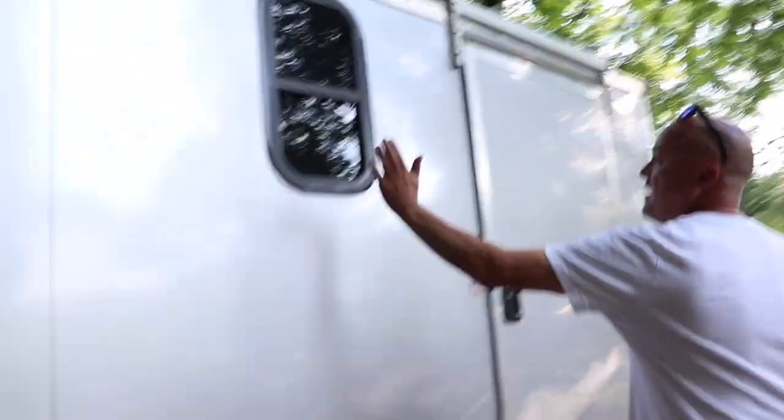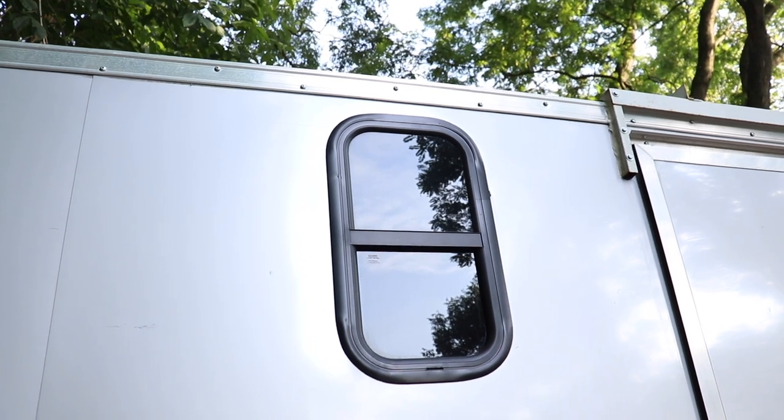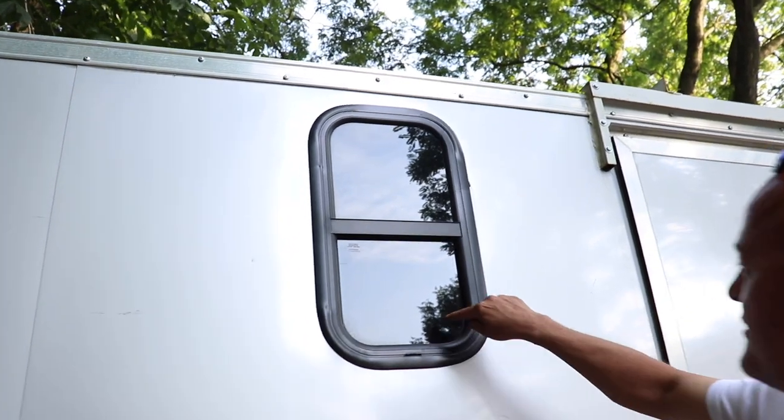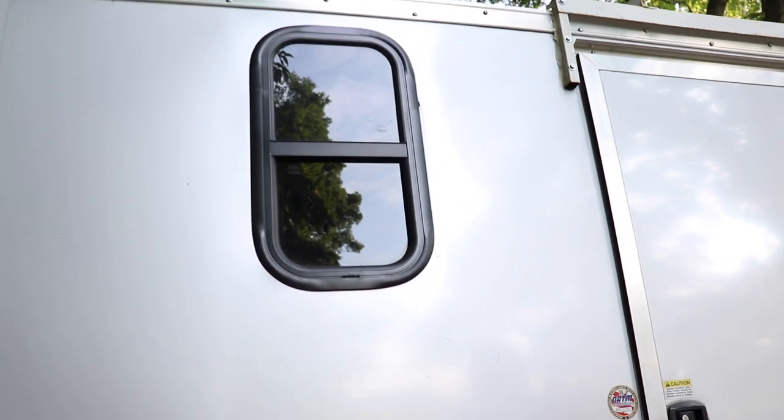All the lights on the outside are original. I cut these in after I did the insulation — which was pretty easy. I just did a template, cut a hole, and used a jigsaw. That's exactly what we did too. I was a little nervous doing it, but it came out pretty good.